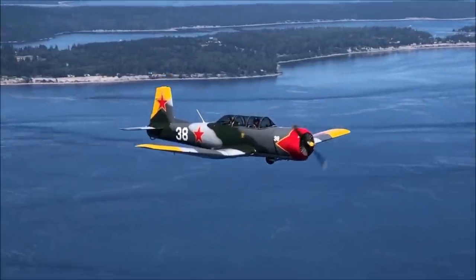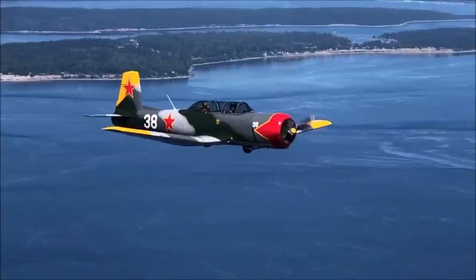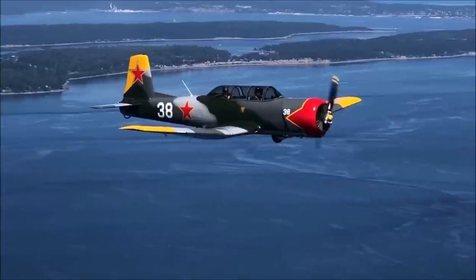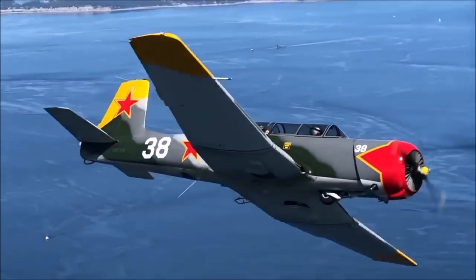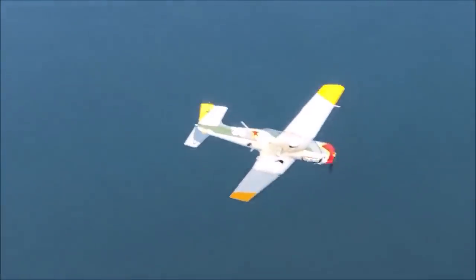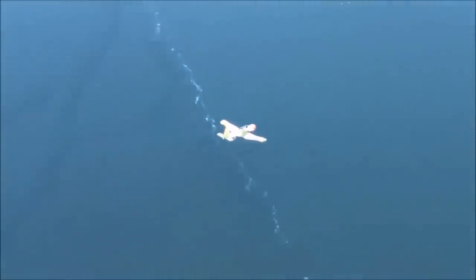I also fly a military trainer — this is the CJ-6 Nanchang. This airplane is all about energy management. It's not overpowered, so you have to manage energy for maneuvers and flying low while doing aerobatics or dogfighting. You have to have that in mind all the time — it's a good teacher for energy management.